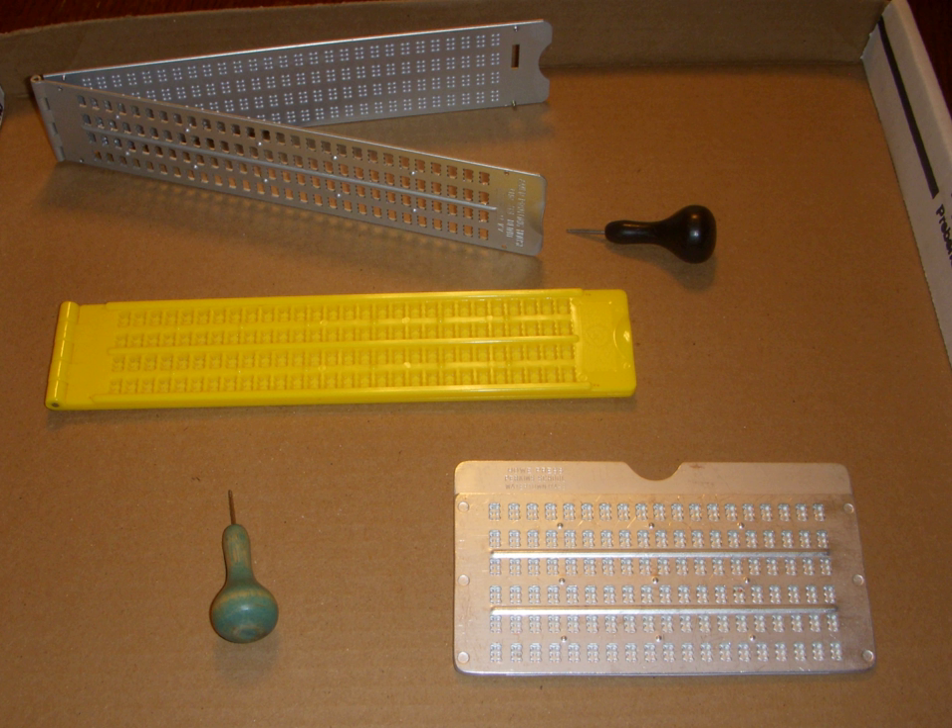Writing is accomplished by placing a piece of heavy paper in the slate, aligning it correctly and closing the slate. The pins in the back of the slate puncture or pinch the paper securely between the two halves of the slate. The person writing begins in the upper right; each combination of dots in the cell has to be completed backward. The awl is positioned and pressed to form a depression in the paper. The writer moves to one of the other dots in the cell or to the next cell as appropriate, and the slate is repositioned as needed to continue writing. When completed, the writer removes the slate and turns the paper over to read the Braille by feeling the dots that were pushed up from the back.